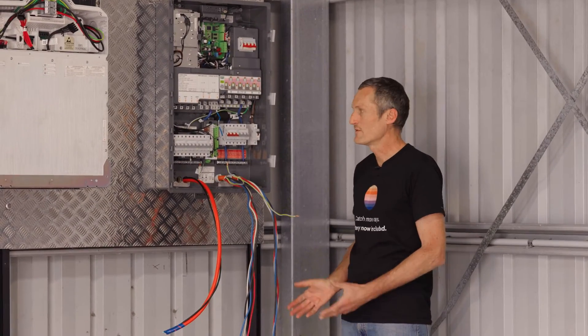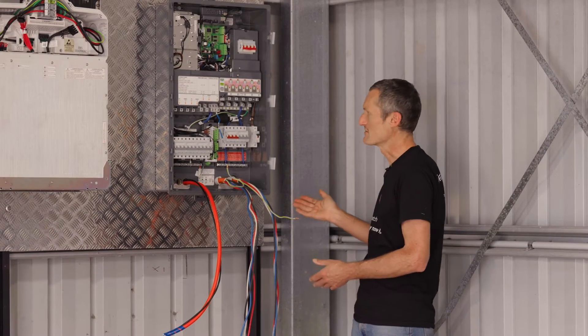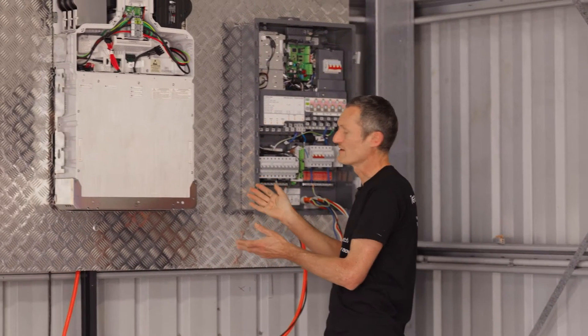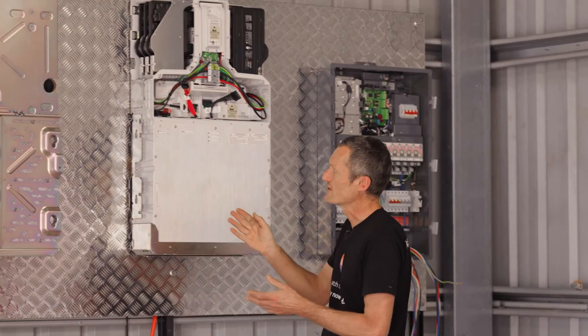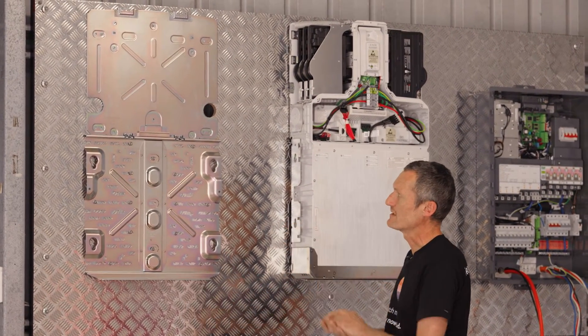We're now back inside the garage looking at the mounting of the IQ system controller. You can see one battery has been fitted onto the wall, and we've also got a wall mount bracket at the end ready for the second battery to be installed and fitted.